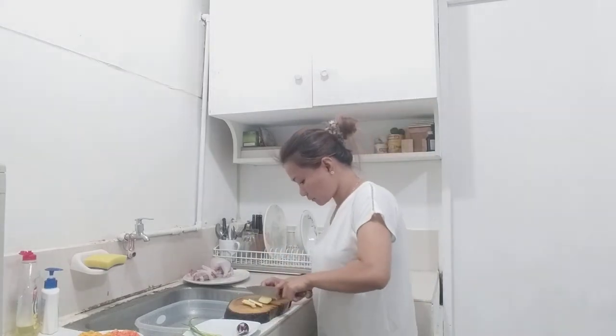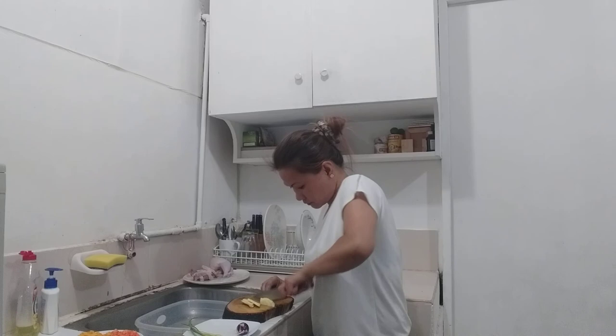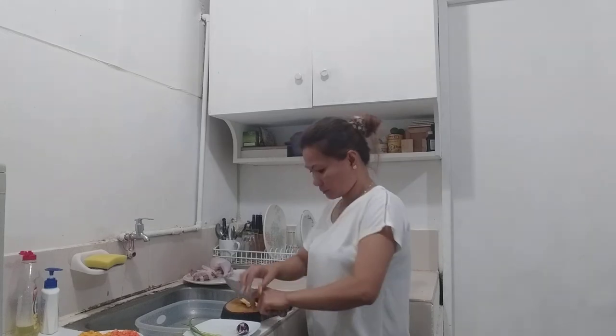Now I am cutting the ginger small. And next is the onion.